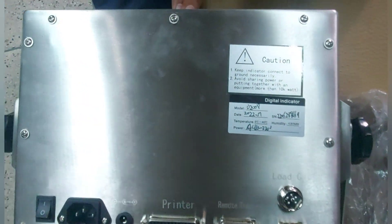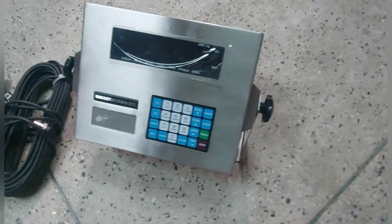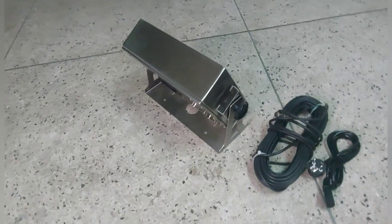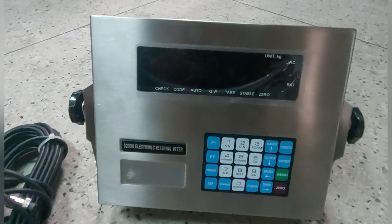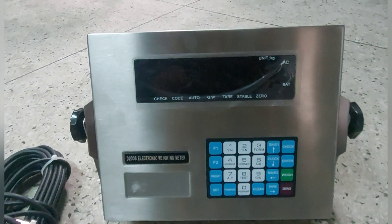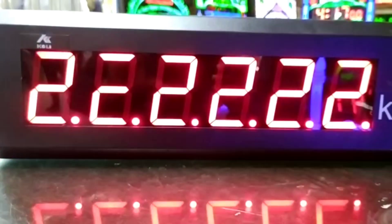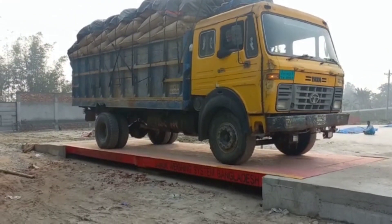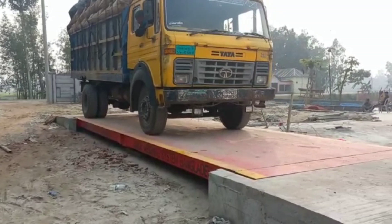High-performance metal body. Backside. High-performance metal body scoreboard with 6-digit jumbo display. Scale install complete.